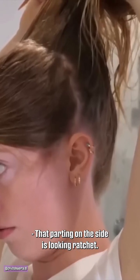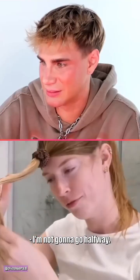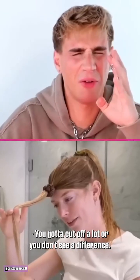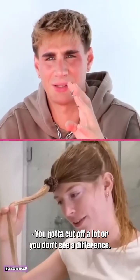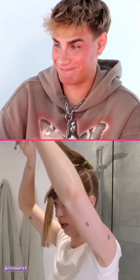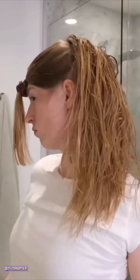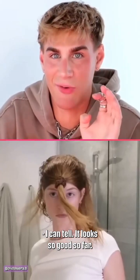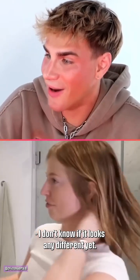That parting on the side is looking rough. I'm not gonna go halfway — I think we're gonna start with maybe four inches. You gotta cut off a lot or you don't see a difference. Please look good, please look good. Now for the back piece. I can tell it looks so good so far, but I don't know if it looks any different yet.